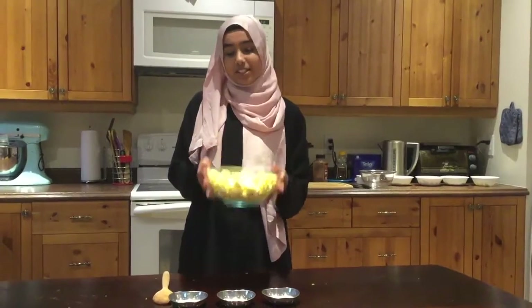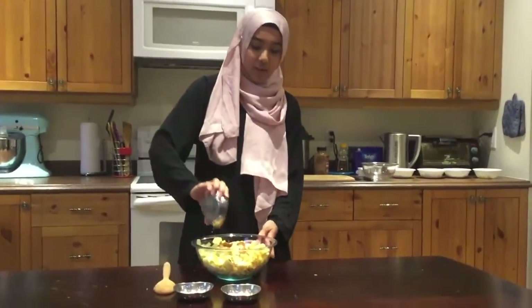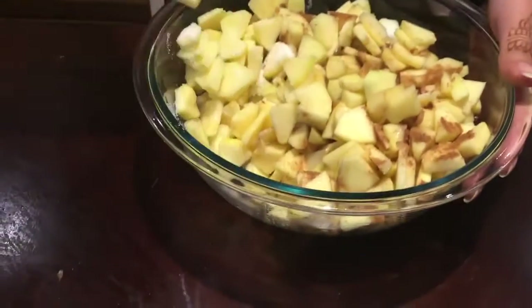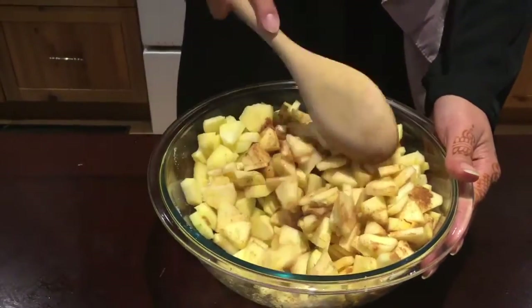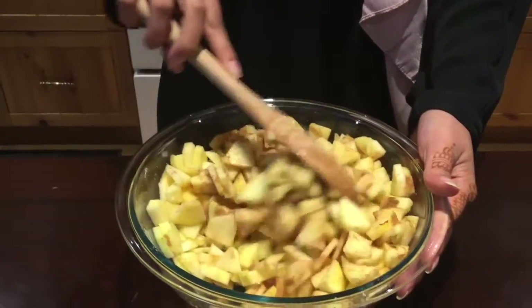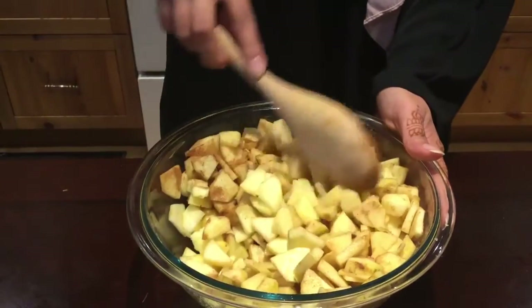Now that we have all our apples sliced, we're going to add our two tablespoons of sugar, our teaspoon of cinnamon powder, and a tablespoon of lemon juice. We're just going to mix all this together until it's fully combined. Make sure you get an even coating of everything on each of the apple slices so that it tastes really good.